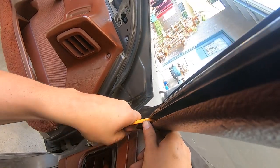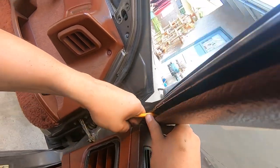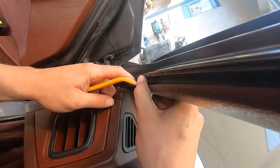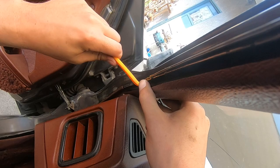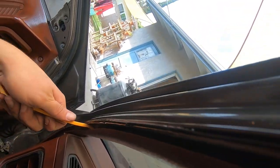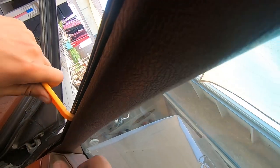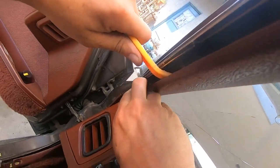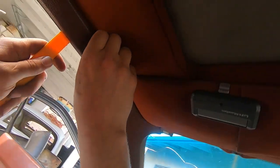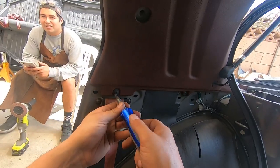Here we get to the A pillars. Definitely use a tool, and like I said, pull at it where it snaps into the body of the car. Take your time and hopefully you don't break too many pieces. There are five spots where it snaps into the car. I only broke one piece on each side and I think I can repair it with some JB plastic weld.